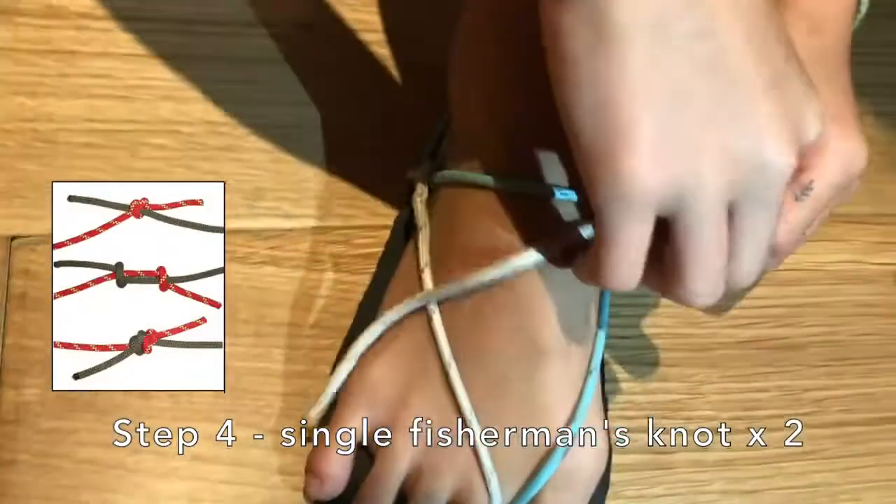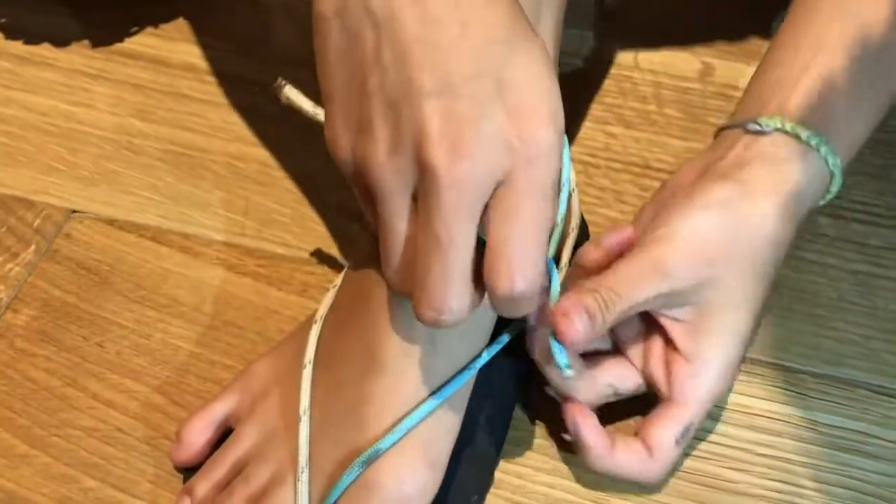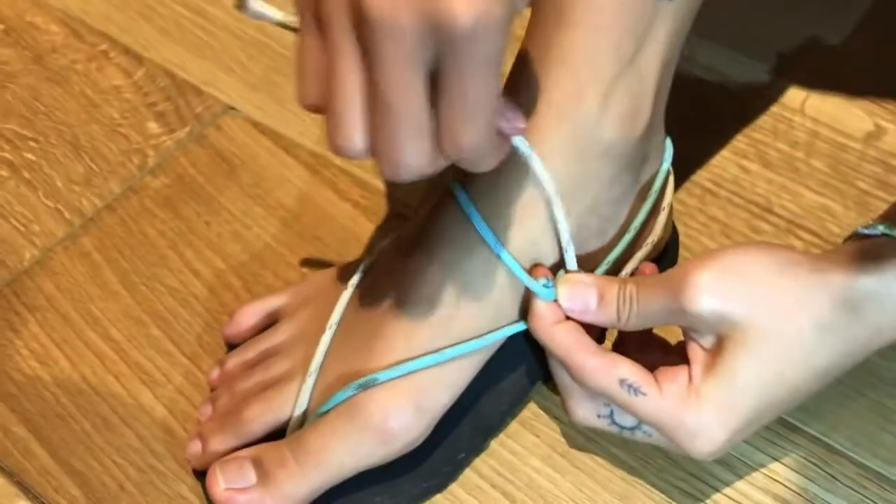To finish off, you tie it up like you would with the ultra minimalist fisherman style, except this time you do it twice.